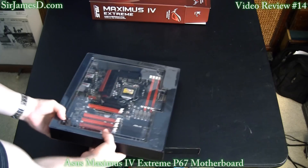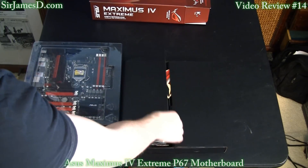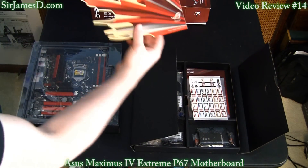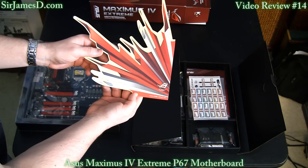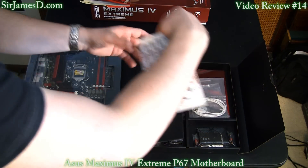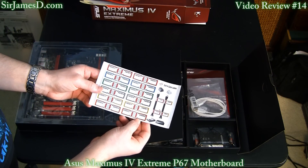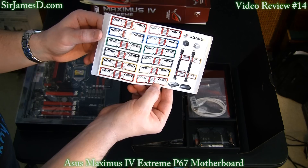Interesting way ASUS does this — a little two-box setup here. We've got a Republic of Gamers case sticker, which will probably go on the back side panel or maybe my door. There are also cable identification stickers, which come in very handy.